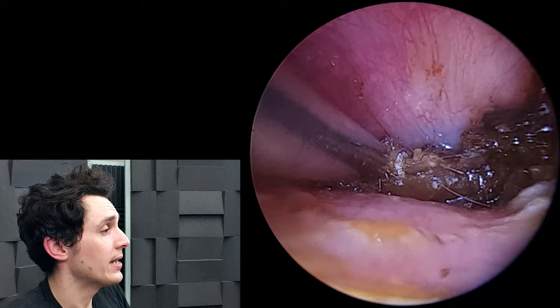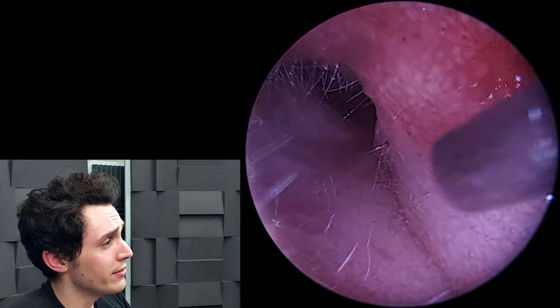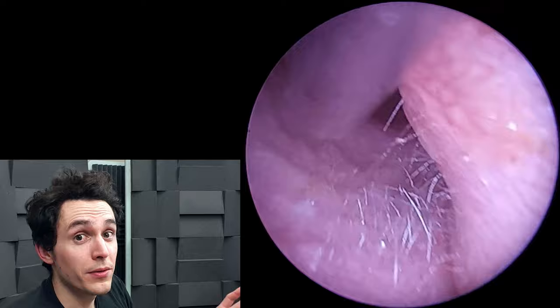Trying from a different angle here, but I'm really not going to get purchase on this. You can see there is oil down there — you can see it glistening.